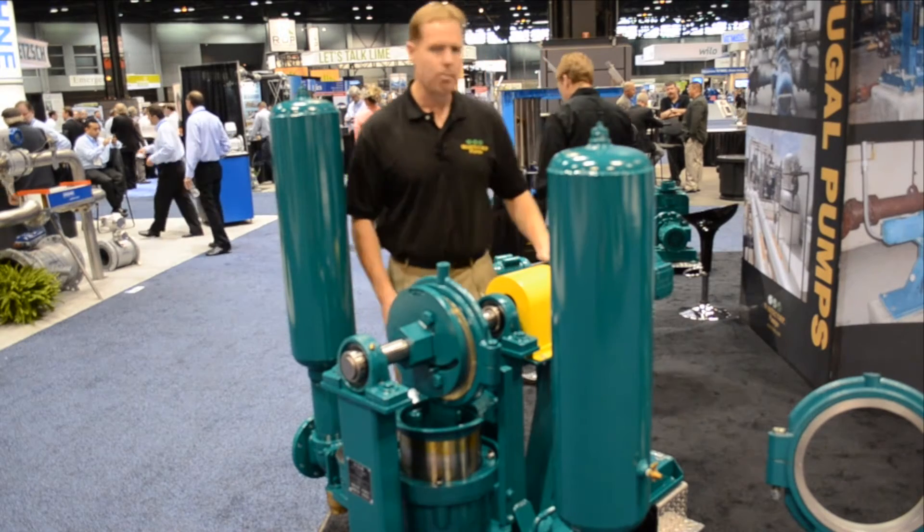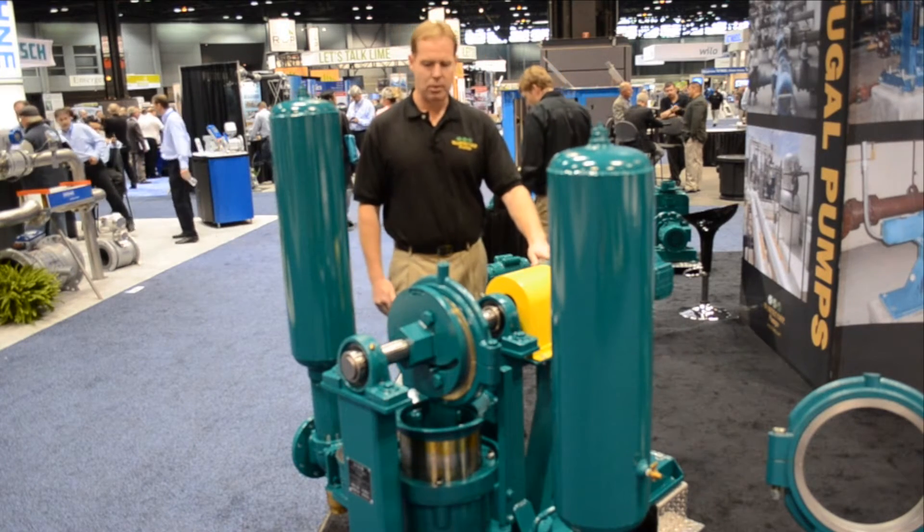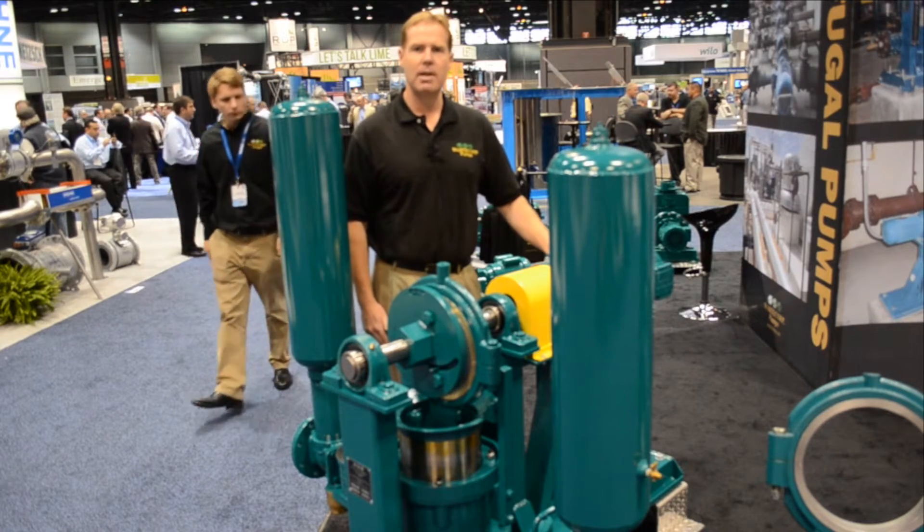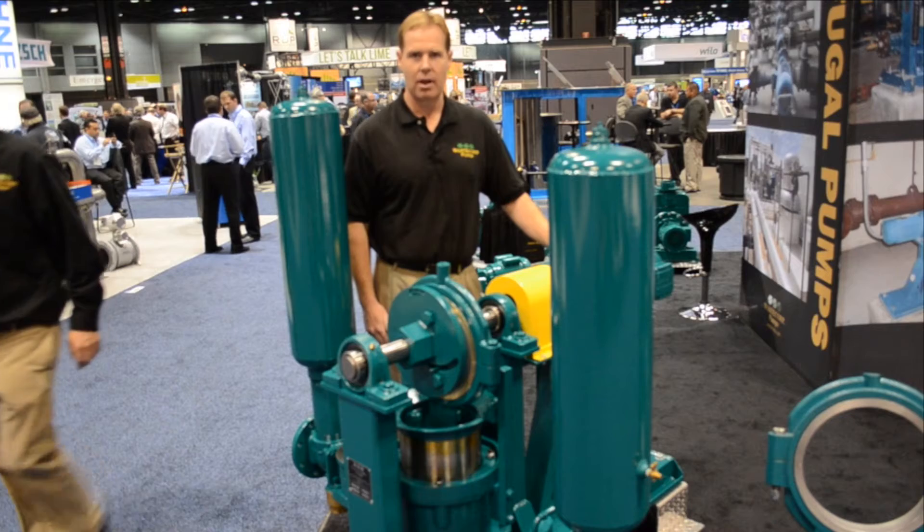This particular unit is our PE941 plunger pump, which is rated for 85 gallons a minute and operating pressures anywhere from 10 PSI up to 100 PSI.